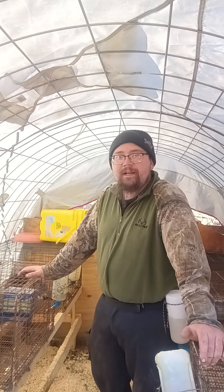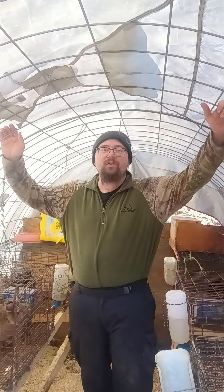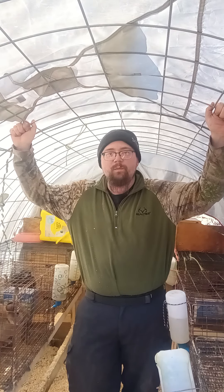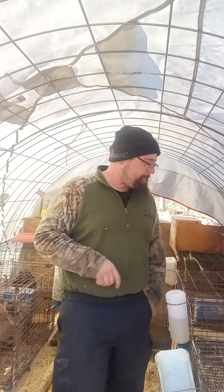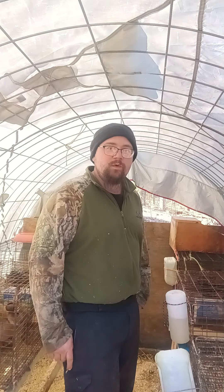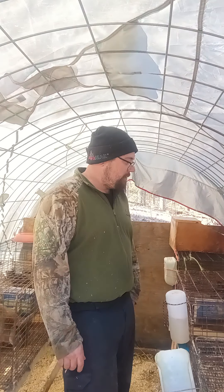A simple shelter like this is all you really need — you don't have to get too sophisticated. They're just rabbits. As long as you keep them dry and out of the weather, they'll do pretty good. In the summertime, you need to make sure they're nice and cool and in the shade so they don't overheat, because they can die really easily from heat exhaustion.